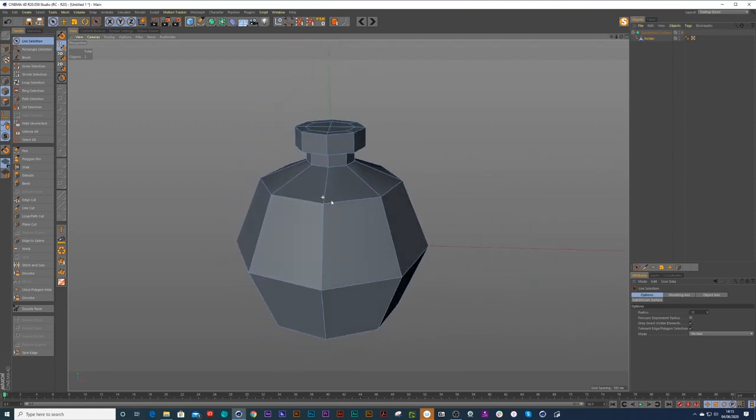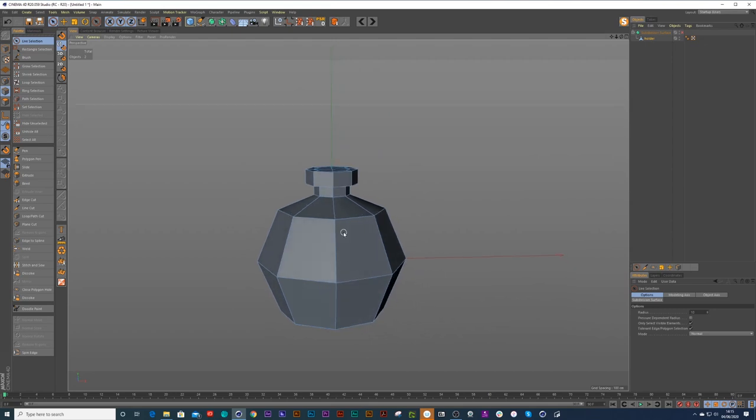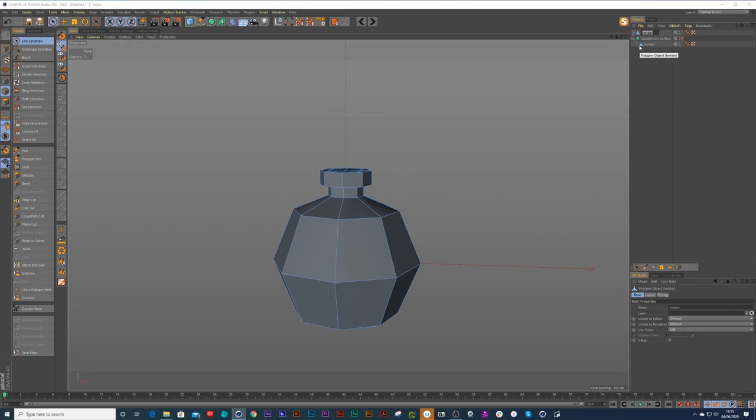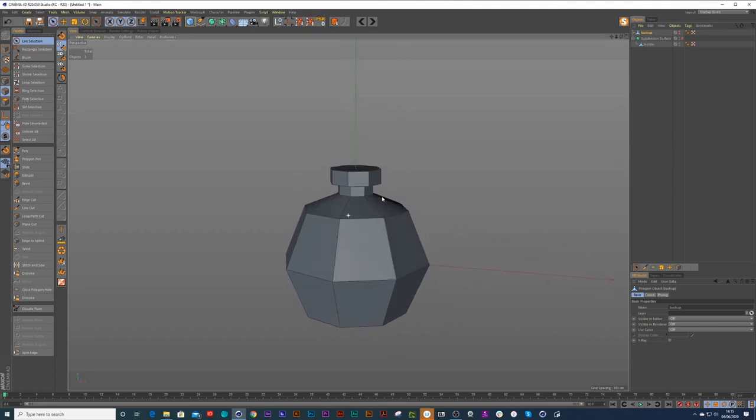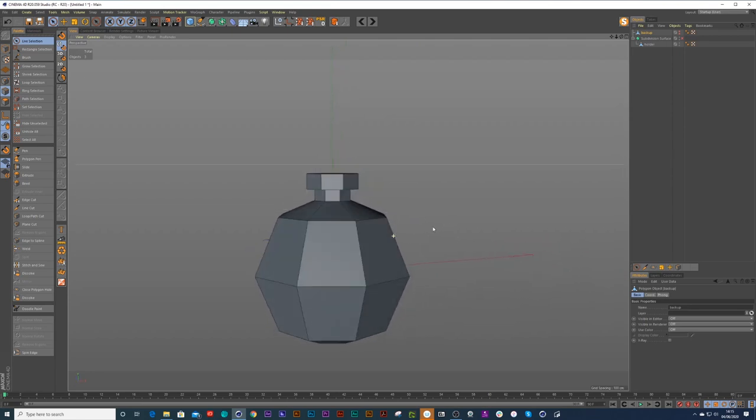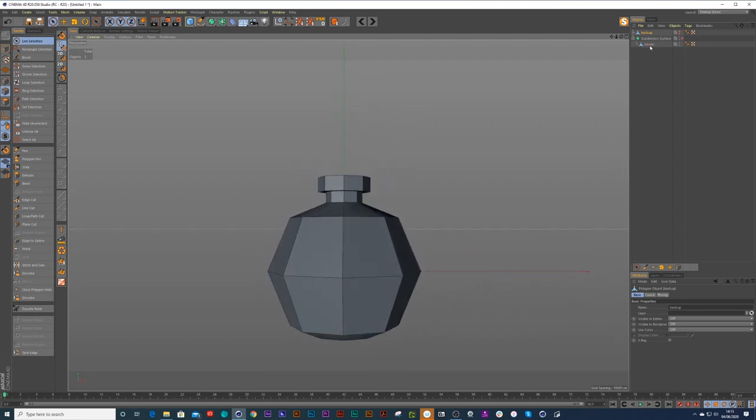The next thing to do is we want to cut a hole inside here — you know, where you stick your hand into the salt holder to pick up some salt. So I'm going to duplicate a copy of that holder, just call it 'backup', and hide it away. It's always good to keep copies of your work — you'd be surprised where you may need it.